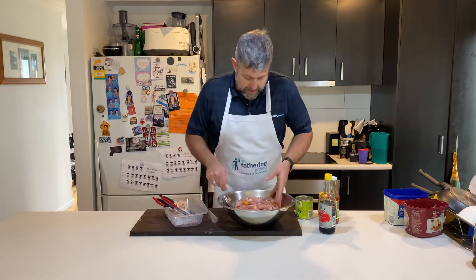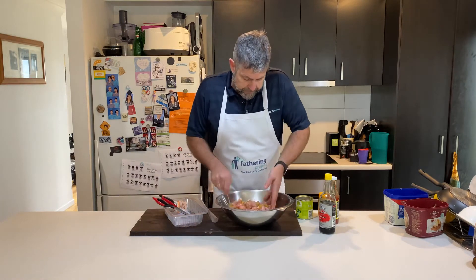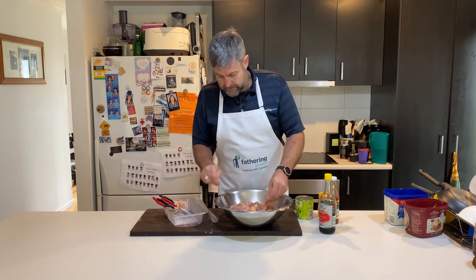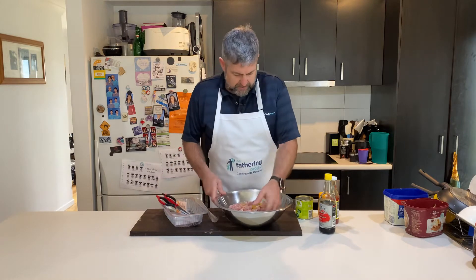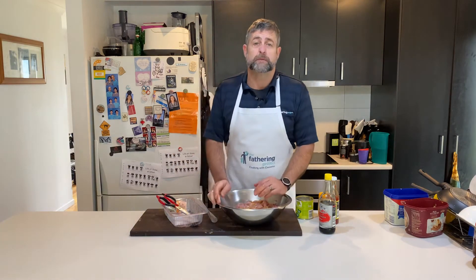All righty, dads. That took about 10 minutes to cut up. You'd probably do it a lot faster with a knife, but it is what it is. I'm just going to give that a quick mix. I'm not too stressed about how much fat's in it. That's beautiful. I'm just going to set that aside for about half an hour.